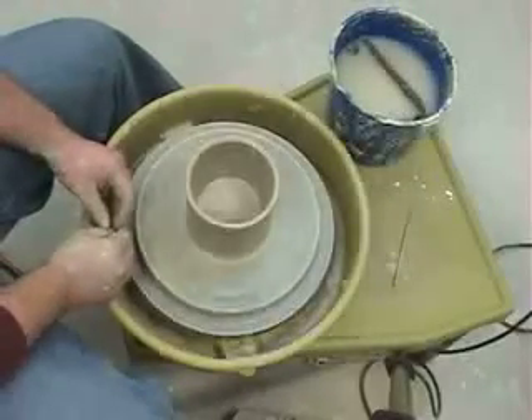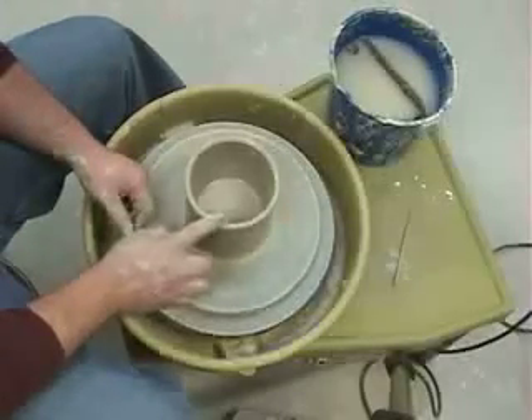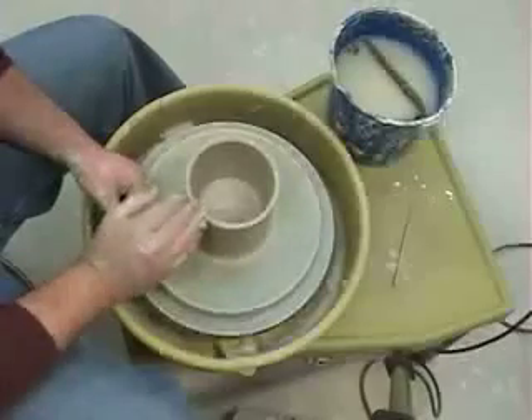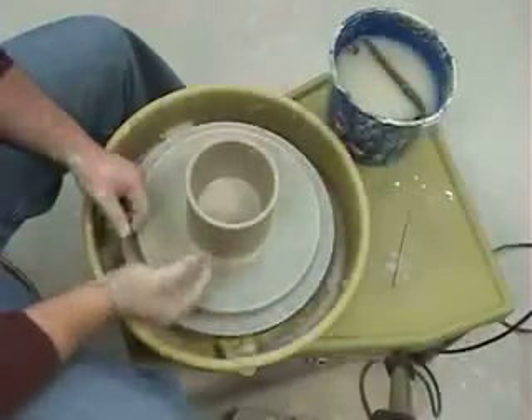The next step now is to remove the excess clay. The top of our form has to be even, because later on we're going to flip this upside down and trim the bottom. If the top is not even, when we flip it upside down it won't sit evenly, and it'll make it very difficult to trim the bottom.